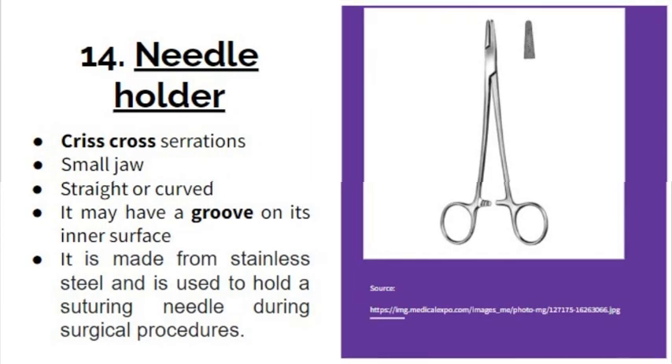The last one is the needle holder. It has criss-cross serrations on its jaw, which makes it different from all others. It has a small jaw that can be straight or curved. It may have a groove on its inner surface, which helps in better grip and looks like a diamond when present. It is made from stainless steel and is used to hold a suturing needle during surgical procedures.